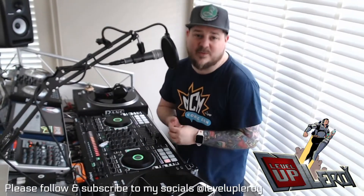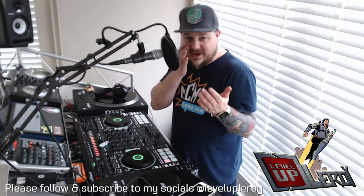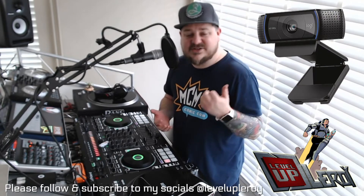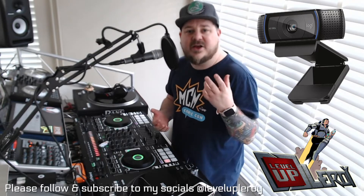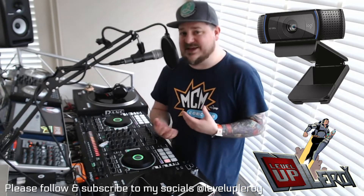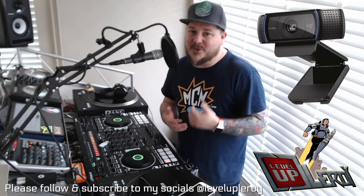First of all, before we do any tricks on the decks and the mixers, if we haven't got a camera, we can't film them. So I'm using a Logitech C920 HD — it's a really good little webcam and it's fairly reasonably priced. I do know that places like Amazon and Argos are struggling to keep up with demand because our whole world is now working from home or wanting to stream.